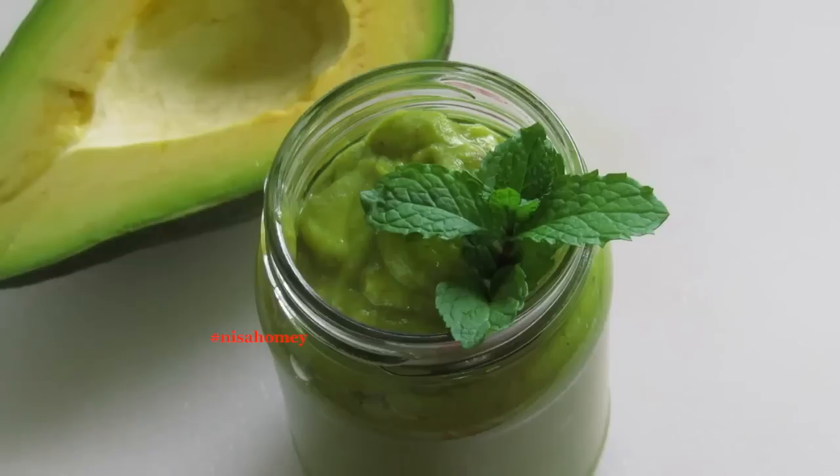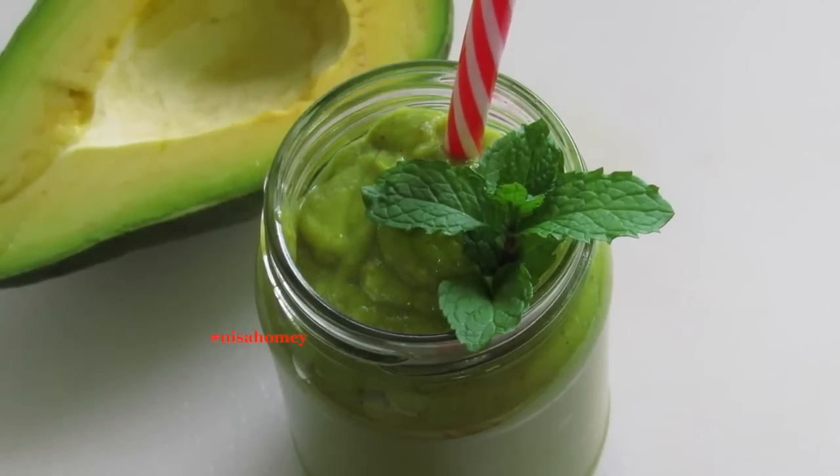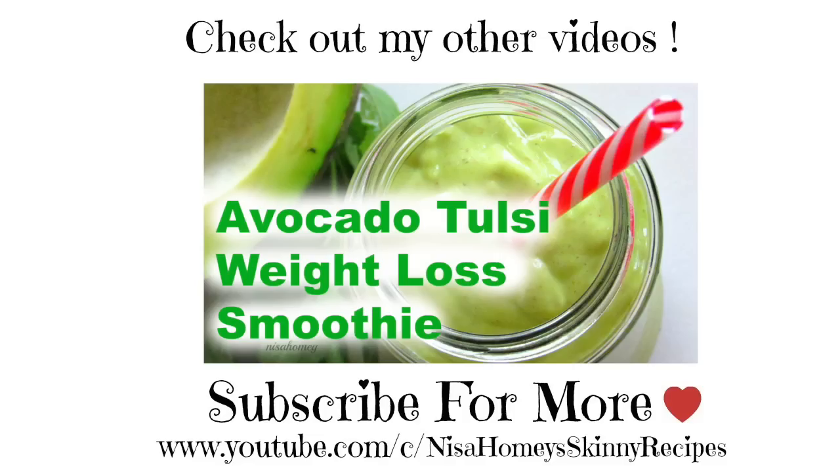My easy and super healthy smoothie is ready to serve! If you're new to my channel, hit the subscribe button to stay updated with new videos. Try this recipe and let me know how it turned out. Thank you for watching, and until next time — bye bye!